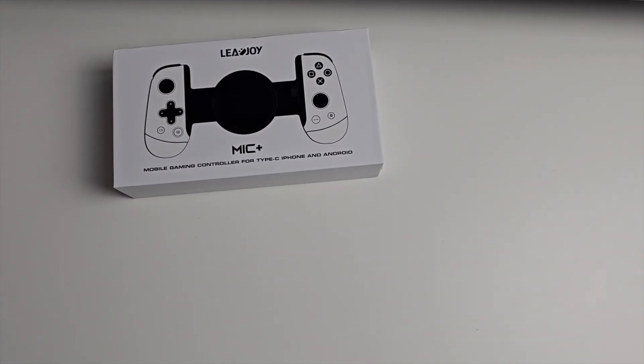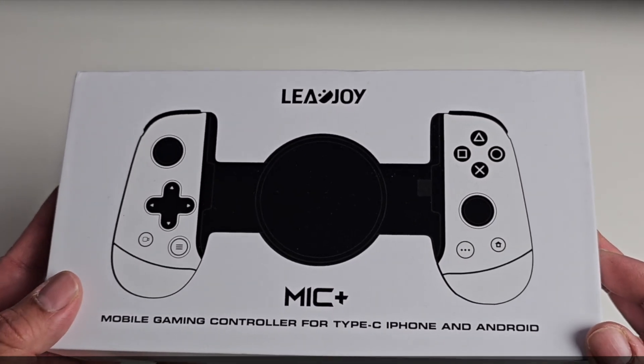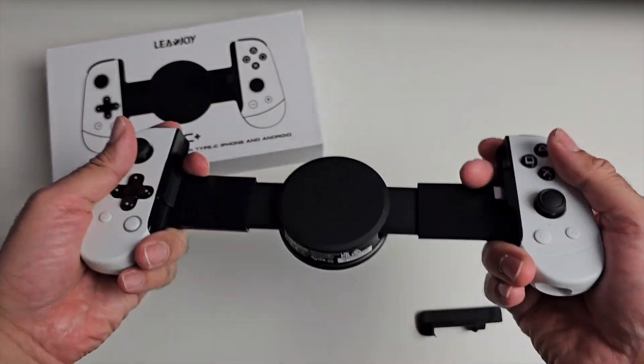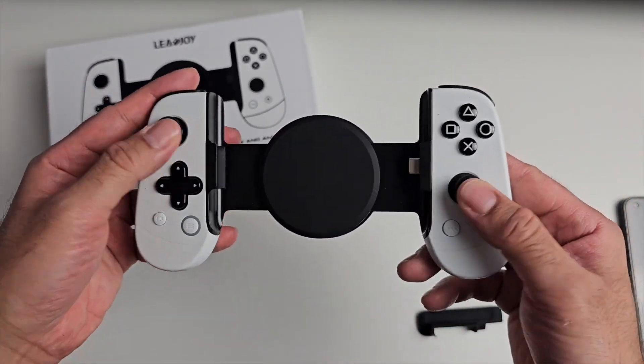Next up we have another new telescopic mobile game controller. This one is the Leadjoy M1C Plus. A very unique, interesting design. The Type-C port is not flexible — that's a static, solid Type-C port.